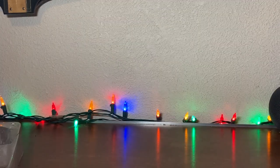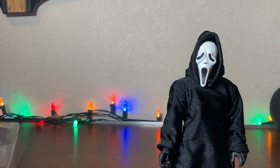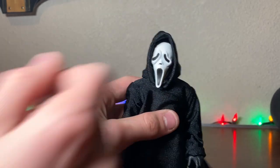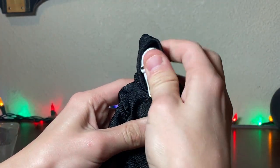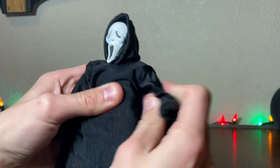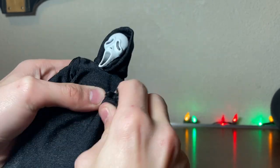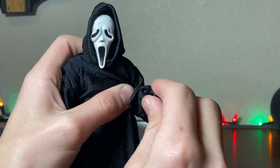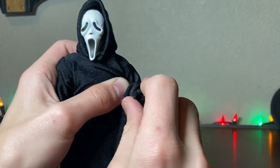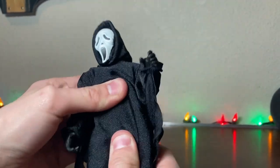Articulation-wise, he has a ball joint at the head, a ball joint at the shoulder, a bend at the elbow, and then a wrist swivel hinge at the hand. Some waist movement, and you've got a ball joint and a knee, and a very stiff ball joint at the foot.